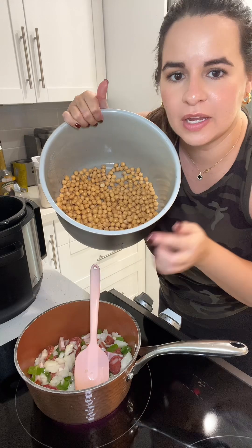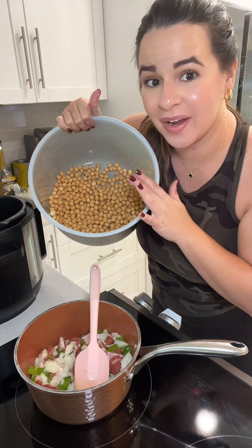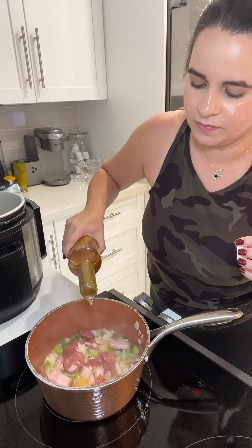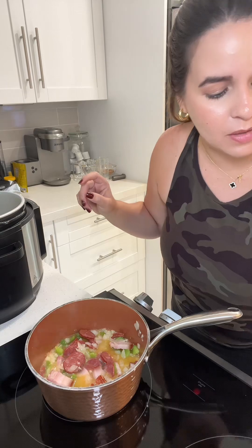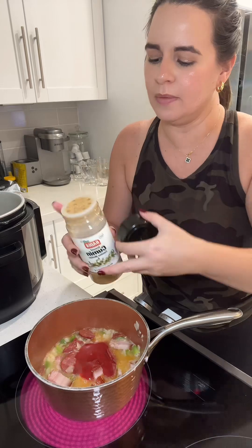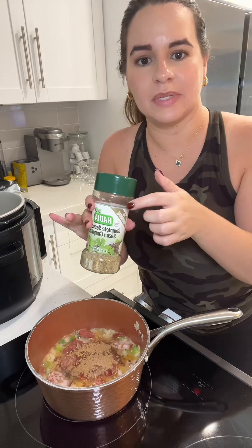Over here I already drained and rinsed my chickpeas and they're just waiting for this deliciousness to go in. Now to the sofrito I'm going to add some cooking wine, vino seco, and also some tomato sauce — if you have tomato paste go ahead and use that. I'm going to season it with some cumin.